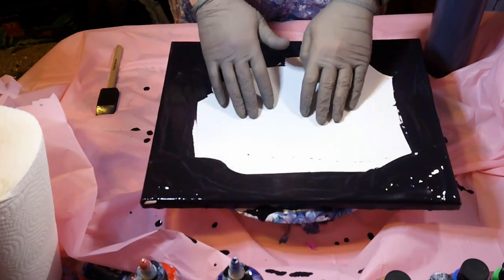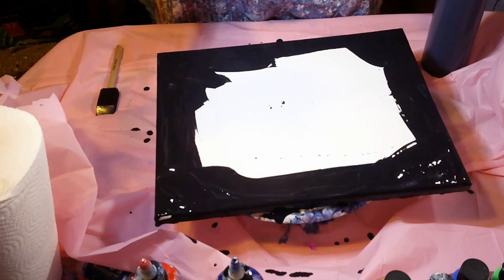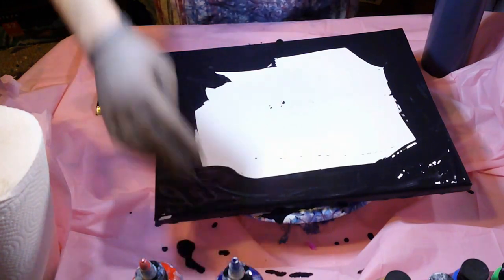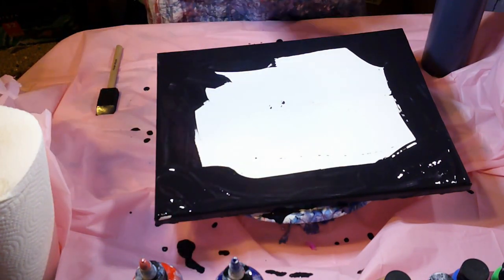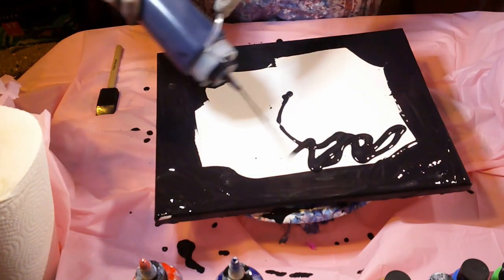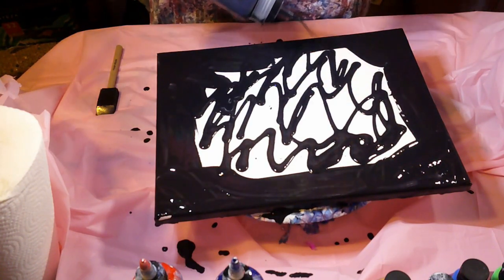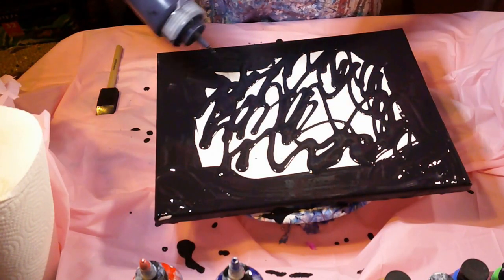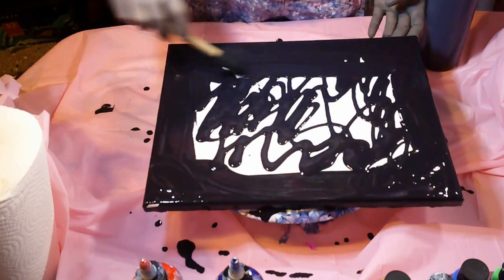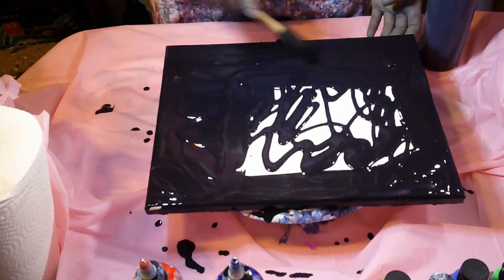Hey everybody, back again with this swinger thing. I don't have the setup that I want yet but there's something I want to try. I cleaned up part of my mess, got some more to go. I painted my sides and I painted the edges because I didn't want to worry about it getting everywhere. While I'm standing here deciding, I don't think I'm gonna do the spin for the background — I think I'm gonna leave it black.